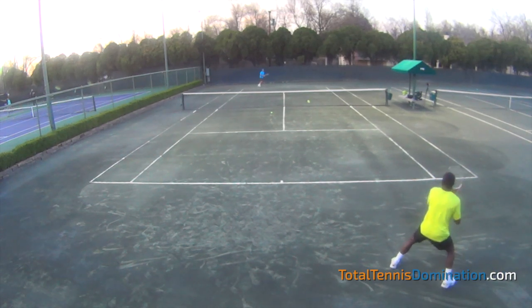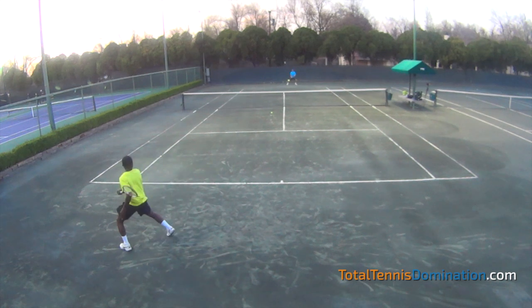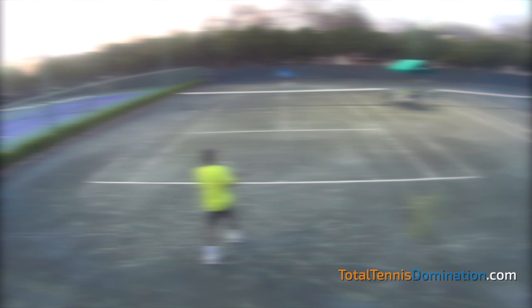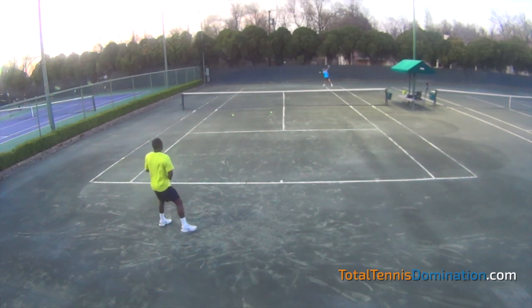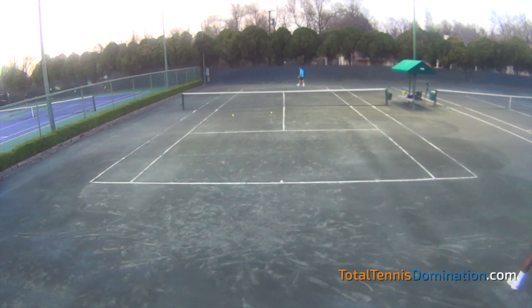You have more opportunities to play defense and win points off of playing defense. Don't be afraid to play defense — when you're on the run, don't get suckered into going for some huge shot. Play defense and you'll find yourself in more points and actually winning more points. It also sets a good mental tone for your opponent, knowing they're going to have to win every point.